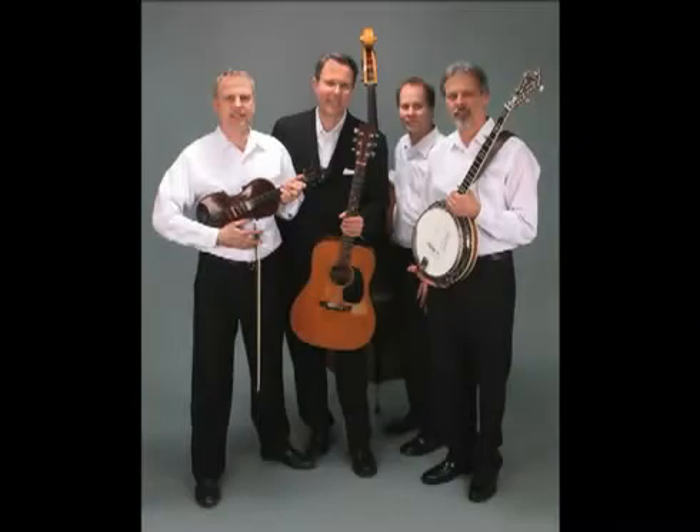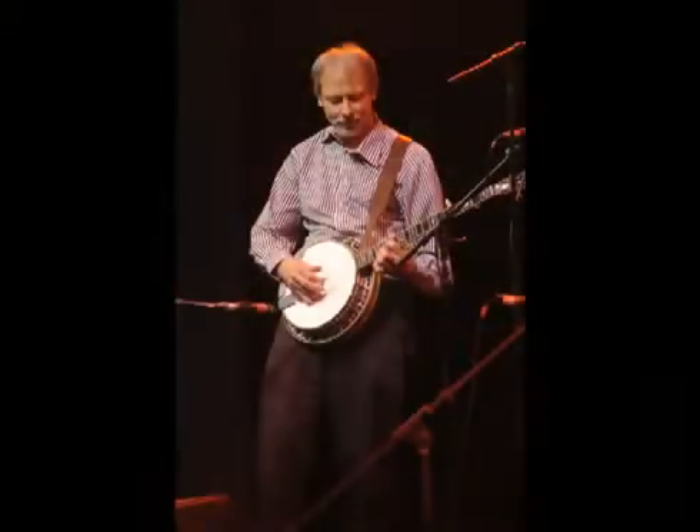I'm particularly excited about some of the honky-tonk songs that we have on there. Maybe some people haven't heard them, and what we've done is we've taken bluegrass instrumentation and created these honky-tonk songs — no steel guitar, no drums. Don Reno and Red Smiley used to do that, and I'm really lucky to be working with somebody like Doug Nicoliasen, who's taken the Don Reno style and also the Scruggs style along with a little bit of his own flavor.